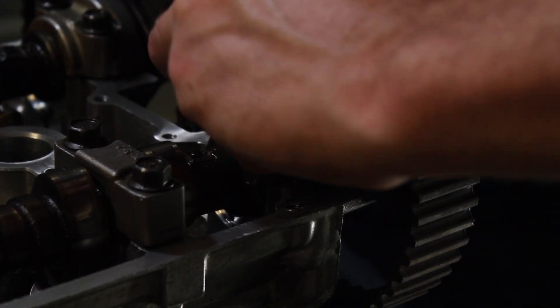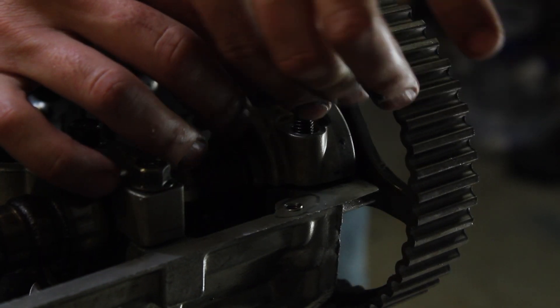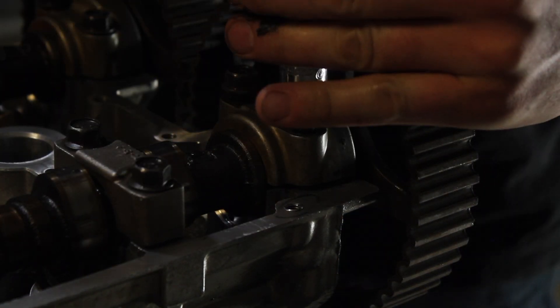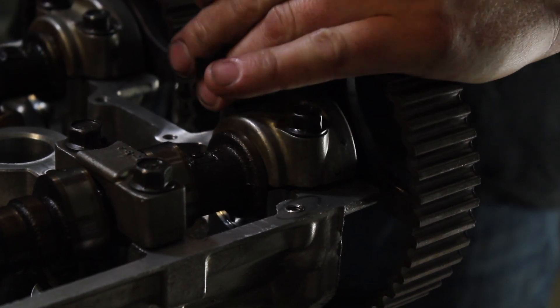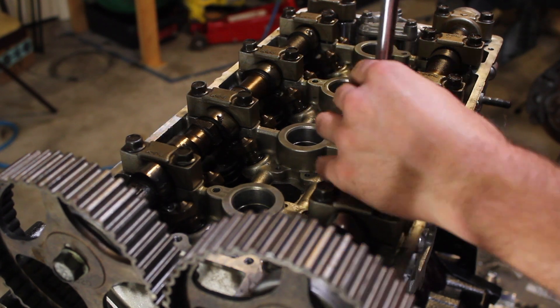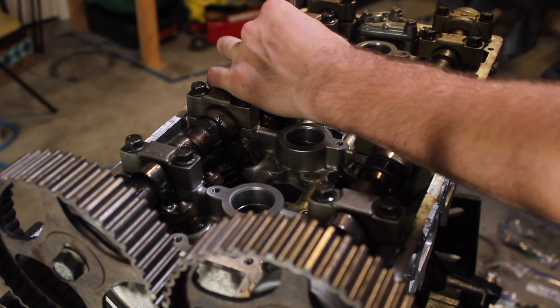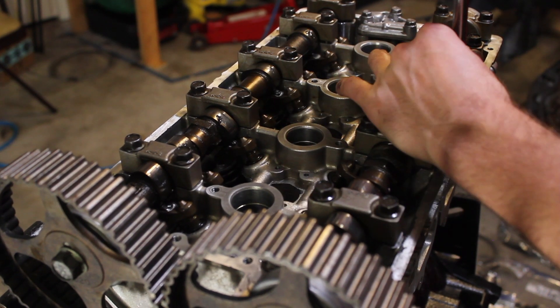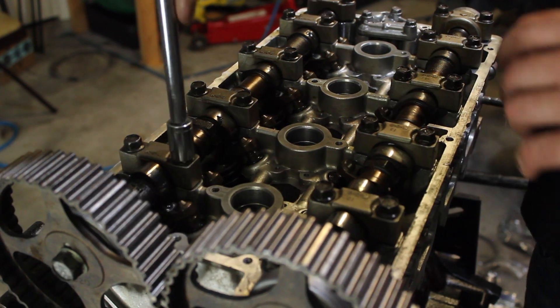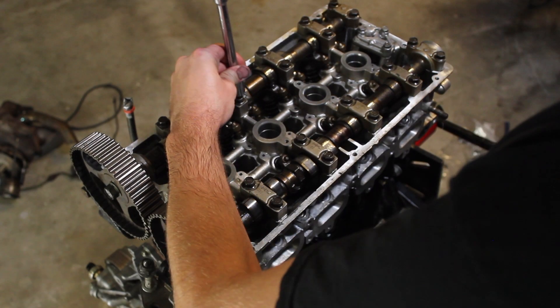All of these camshaft covers need to be torqued down in a specific order to make sure that while the camshaft is going down it is pressing down on all the springs properly. Some of the springs are at top dead center on the cam and some are not, so it's a little easier and a little harder. I want to make sure I do it very slowly, making sure not to break the camshaft, a spring, or anything else. Then I'm going to make sure they're all torqued down to specification.